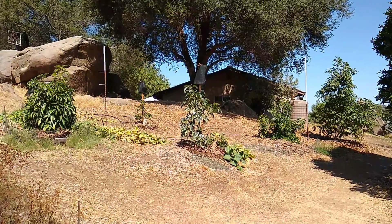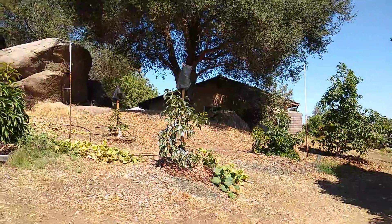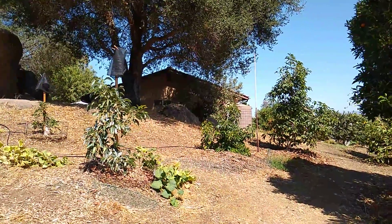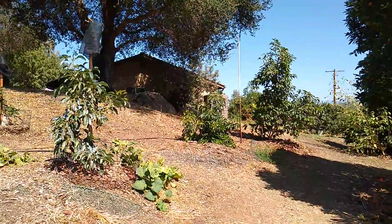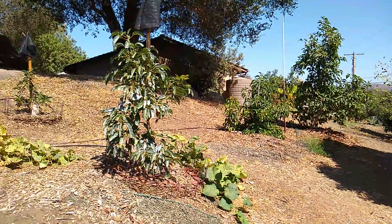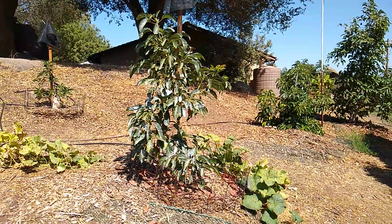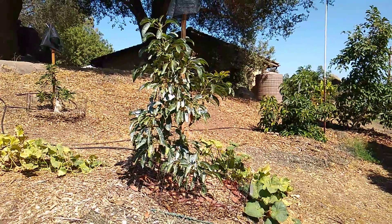How do you protect avocado trees from high heat? By high heat, I mean well over 100, 105 plus. It's the only time you really need to protect avocado trees, other than giving them plenty of water. So I'll give you three ways, two of which I like, one of which I'm not so convinced about.